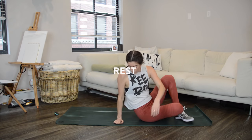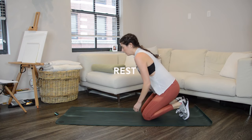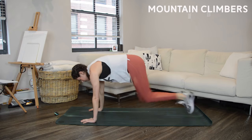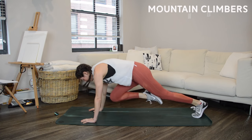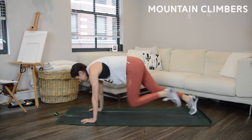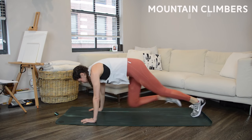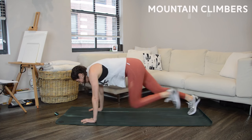Two more work intervals to go — on to mountain climbers. Find your plank position and take off. We are so close to the end; if you have anything more to give, pick up the pace just a little bit for these last few seconds. Really drive those knees and run it out — you're almost there, keep it going.